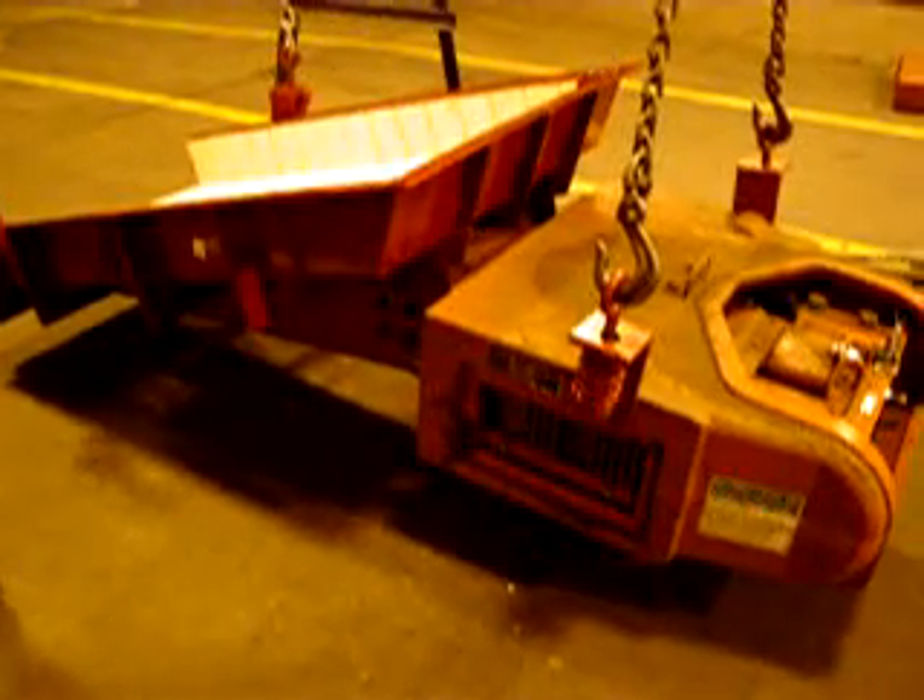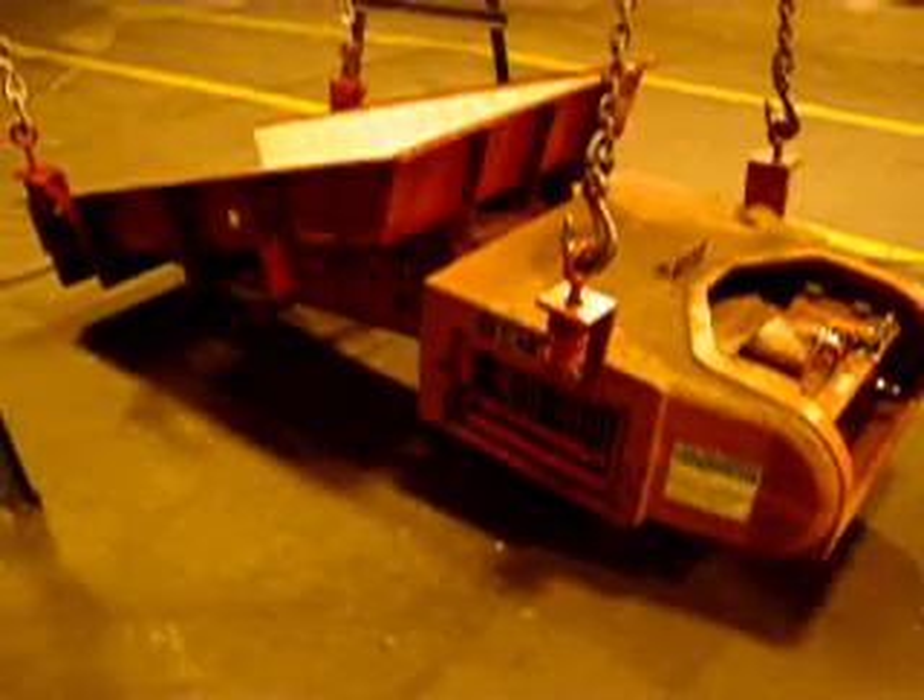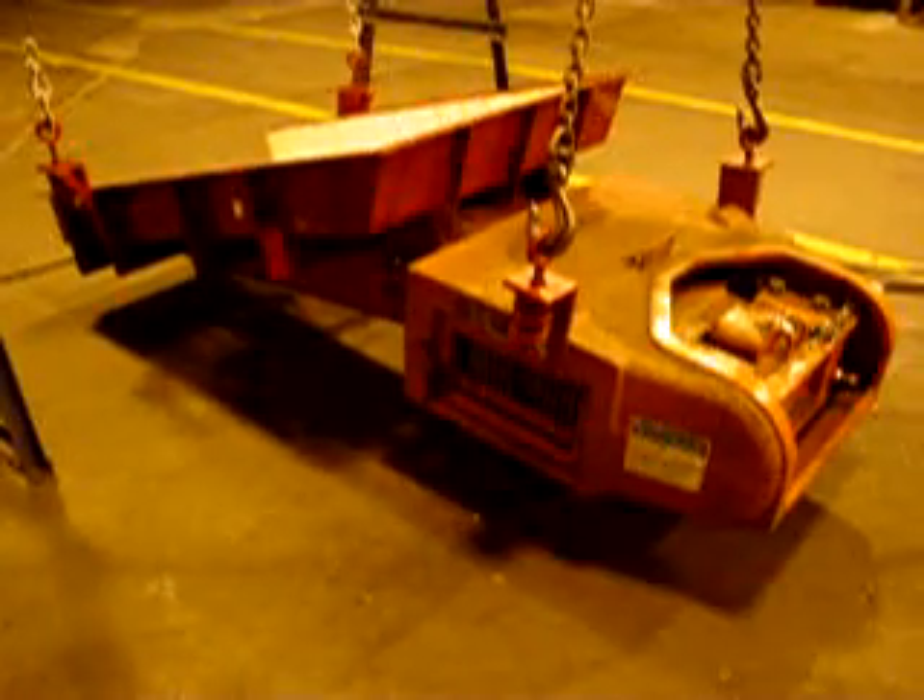If your feeder runs erratically, with no control and is very loud, check for broken springs.